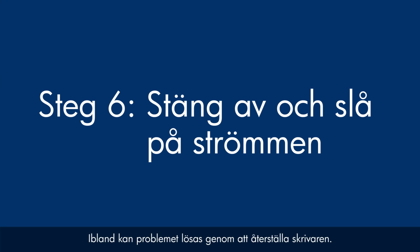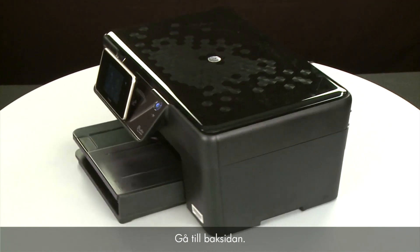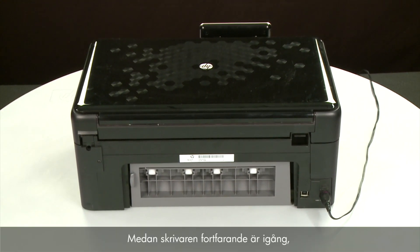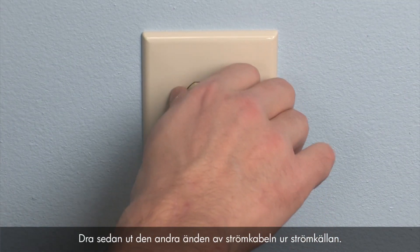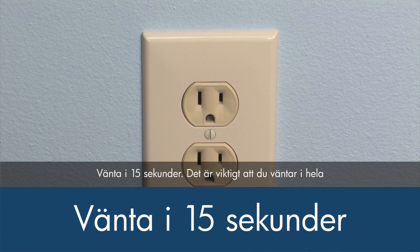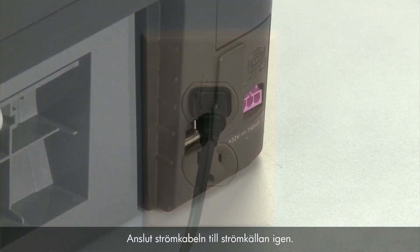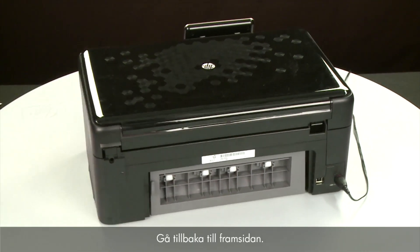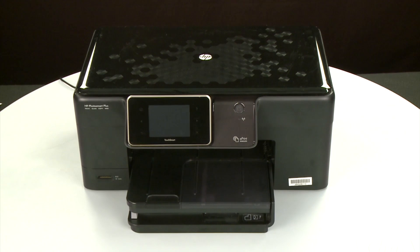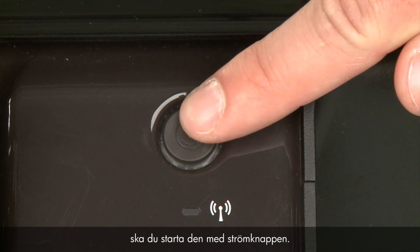Sometimes the issue can be resolved by resetting the printer. The printer must still be on for these steps to work. Turn to the back — while the printer is still powered on, disconnect the power cord from the printer, then disconnect the other end from its power source. Wait 15 seconds — it is important to wait the full 15 seconds to allow the print mechanism to reset. Reconnect the power cord into its power source, then reconnect the other end into the printer. Return to the front — if the printer does not automatically turn on, press the Power button.